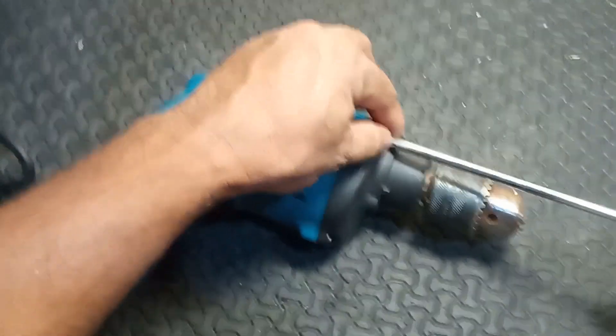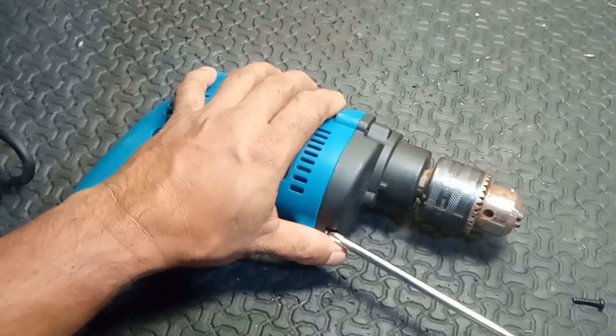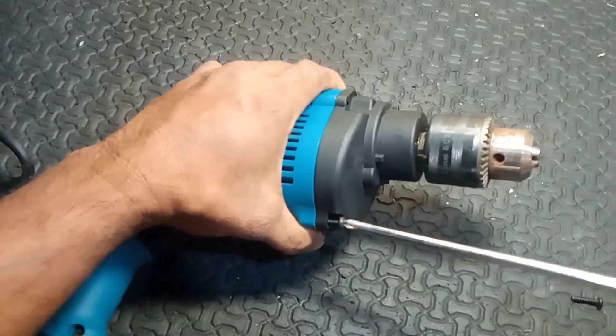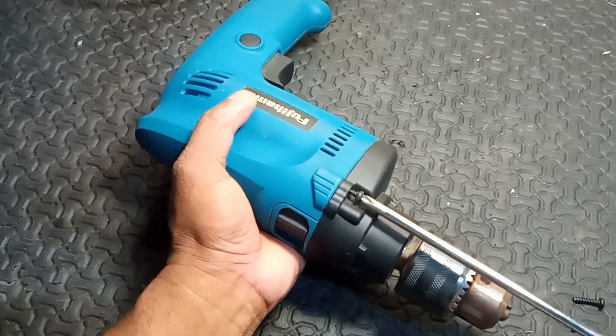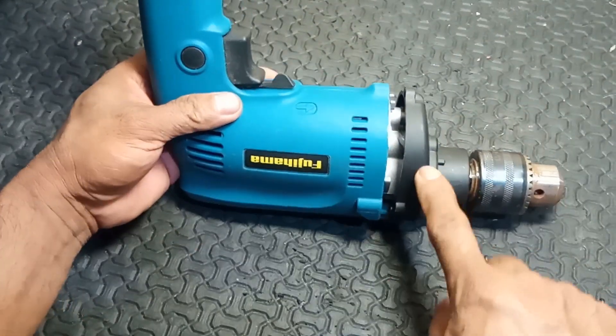An electric drill with a hammer function, often referred to as a hammer drill, is a versatile power tool designed for drilling into hard materials like concrete, stone, and masonry. The hammering action adds a quick, rapid pounding motion to the rotary drilling motion, allowing the bit to penetrate tougher surfaces more effectively than a standard electric drill.